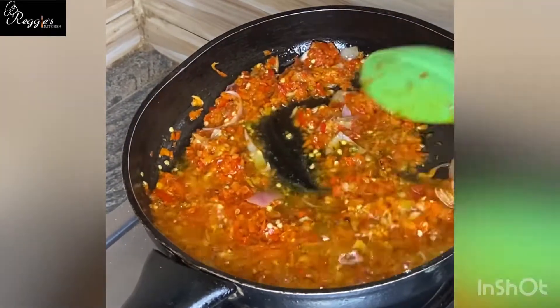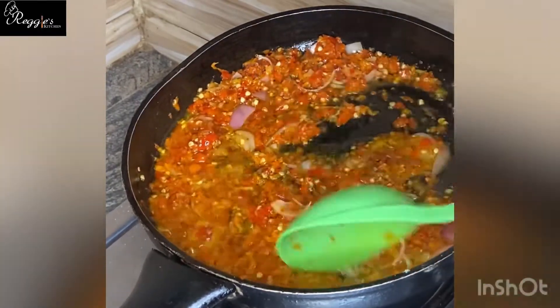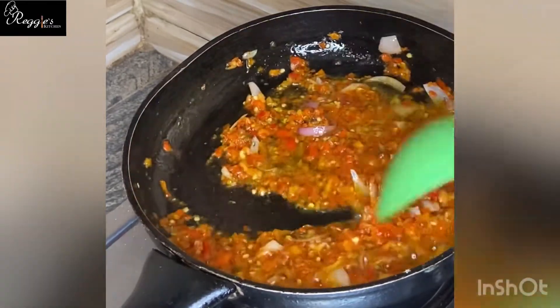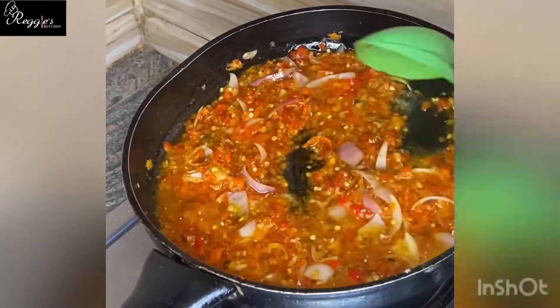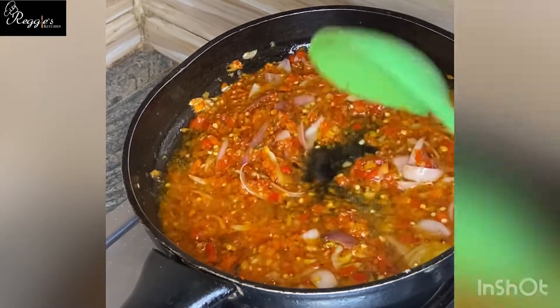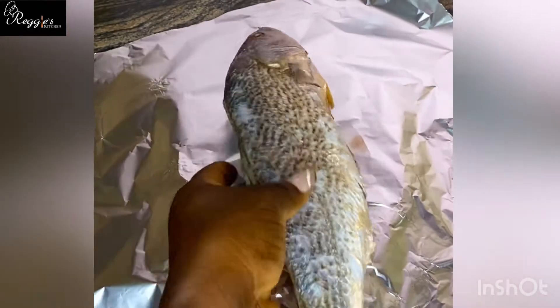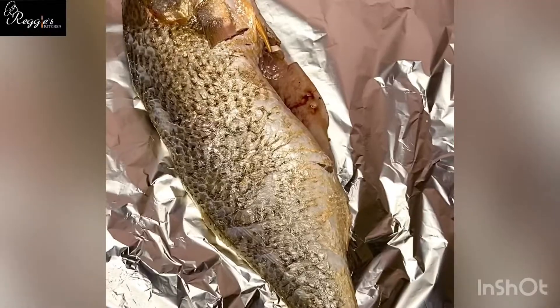Allow it to fry for about five minutes. After frying, then you start prepping your fish. To prep the fish, you place it on a foil paper and then you pat it dry with the kitchen towel.